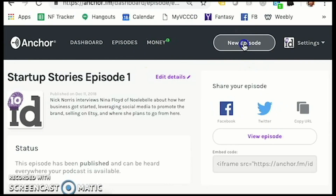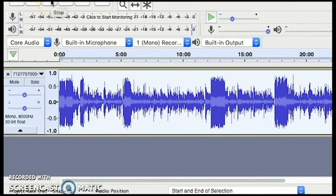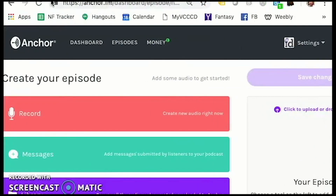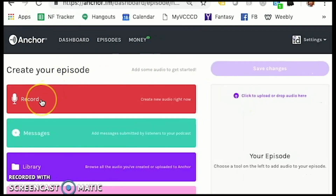Go to Amazon, type in podcast microphone, and you'll get all sorts of options. I'd recommend editing software like Audacity, or you can use GarageBand if you're familiar with those. But for starters, you can record directly into the Anchor platform. In fact, there's an app on your phone that you can record directly into as well.